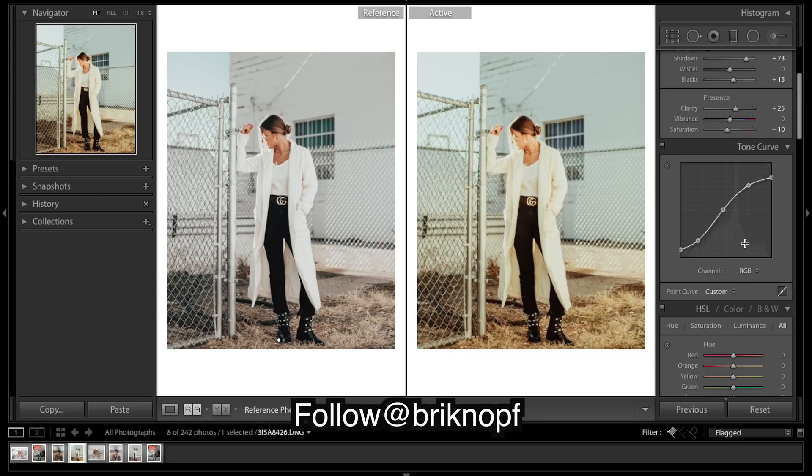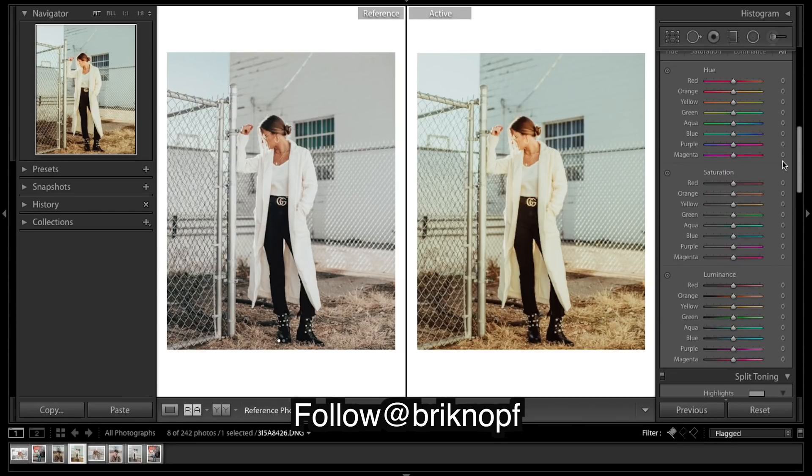Hopefully you guys are following along — it's definitely the most advanced tool, probably in Lightroom. It's the most powerful way to color your images. All the top Instagrammers, I bet their main presets are probably built on these curves. Comment below whether you really understood that, whether it didn't make sense, or if you want me to go over it again with a different angle. Moving on to HSL.